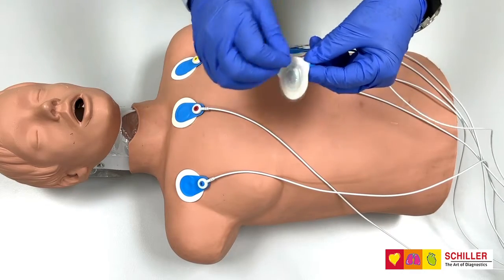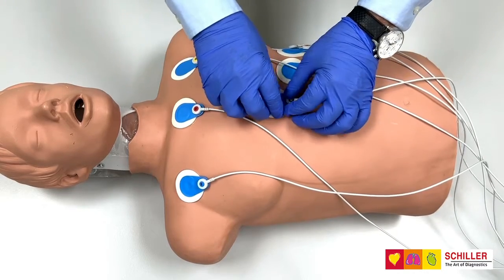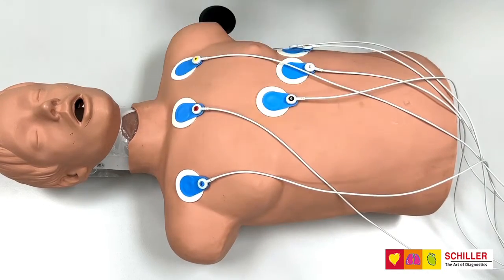Once you have this done, just peel the electrode and place it on the correct position as per the user manual.